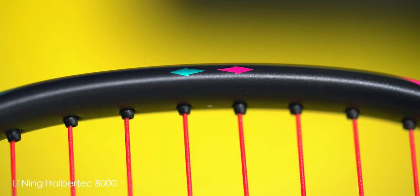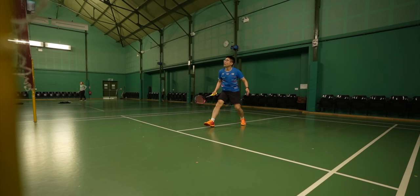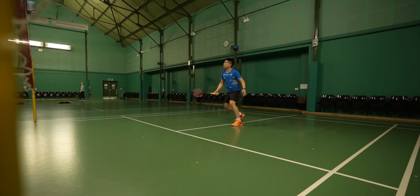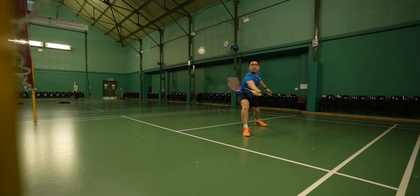For testing, I strung it with my usual Aerobite string at 27 by 29 pounds with no issues, and dry swings after stringing felt pretty stiff and responsive — certainly a good sign. In terms of racket feel, this Halbertech 8000 feels very fast. Head weight feels on the lighter side of an even balanced racket, even slightly head light. If I wanted to make a direct comparison, I would say it had a similar head weight feel to the Yonex Astrox 77 Pro but with a crisper, stiffer feel. Although the 8000 is fast, it has that slightly hollow feel to it too, but because it has that little bit more stiffness, that hollow feeling is actually quite nice and helps when the racket swings smooth and fast.